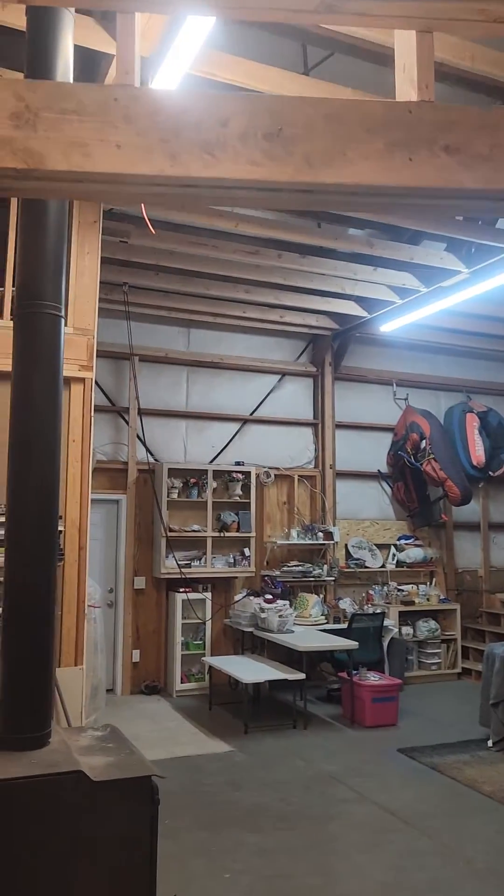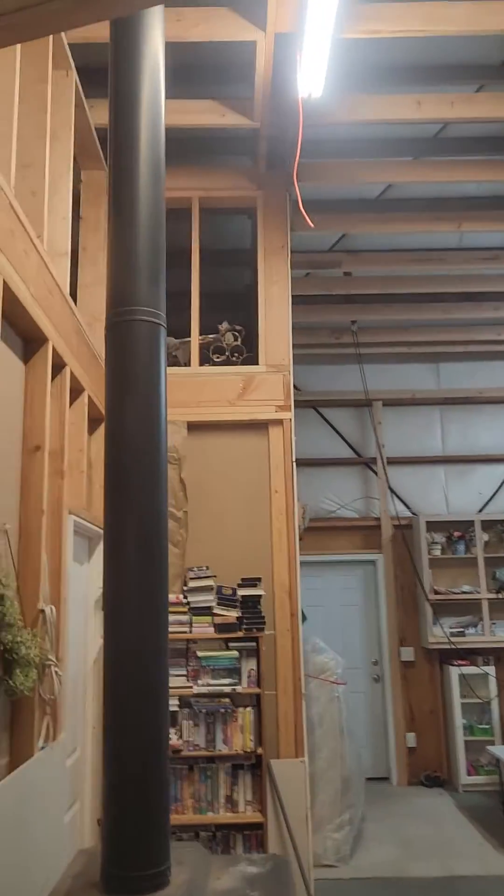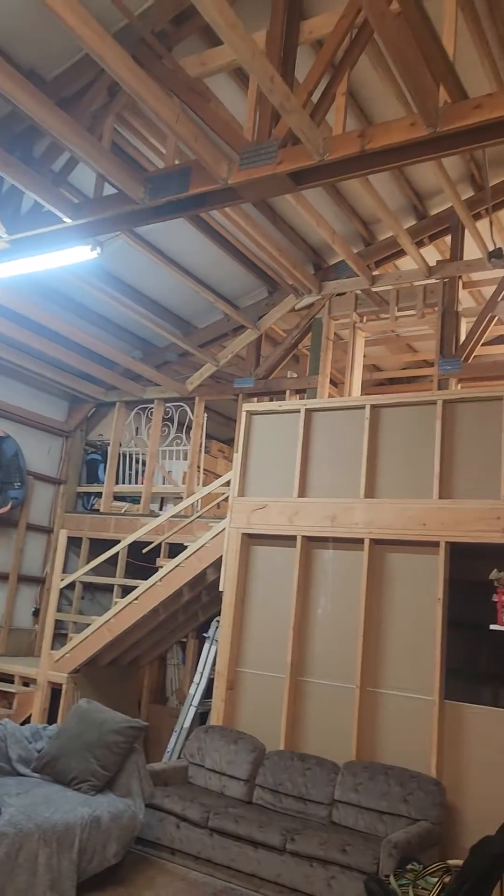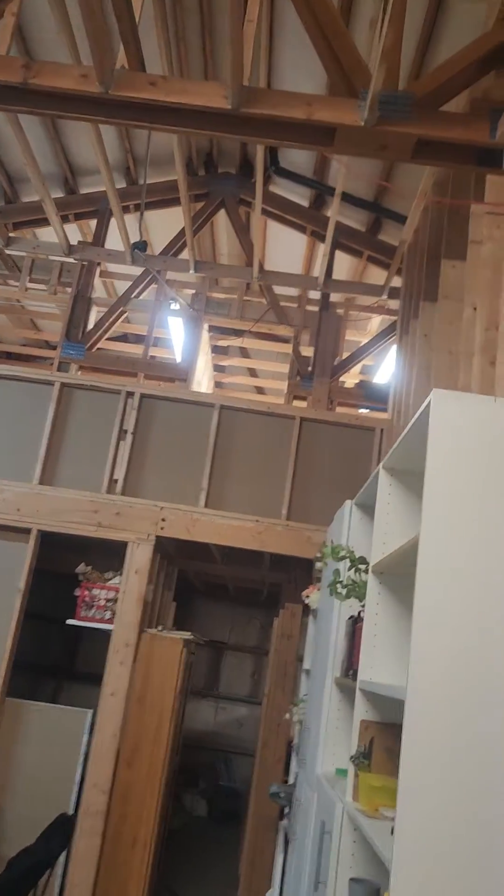From here it opens up, as you can see, into the great room. See how tall it is? It's 13 and a half feet. It opens up into 13 and a half feet there.